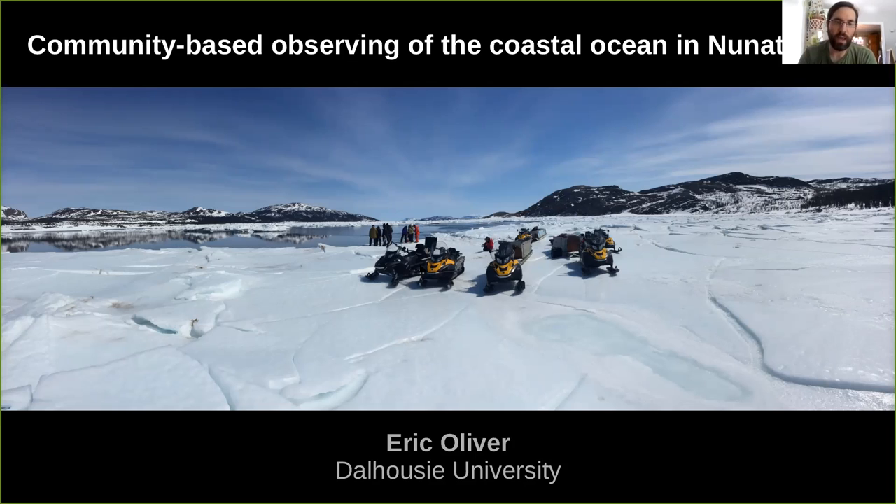While my name and university is on this title slide, I really want to emphasize this is not just me — this is a broadly collaborative approach. I'd like to recognize Clark Richards at Fisheries and Oceans Canada, who's partnered with me on basically teaching a modeler and a climate person how to do observational oceanography, as well as the Nunatsiavut Government Environment Division, the Ocean Frontier Institute, and community members in Nain — specifically Shane Anderson, Joey Angatuk, and Joe Webb.